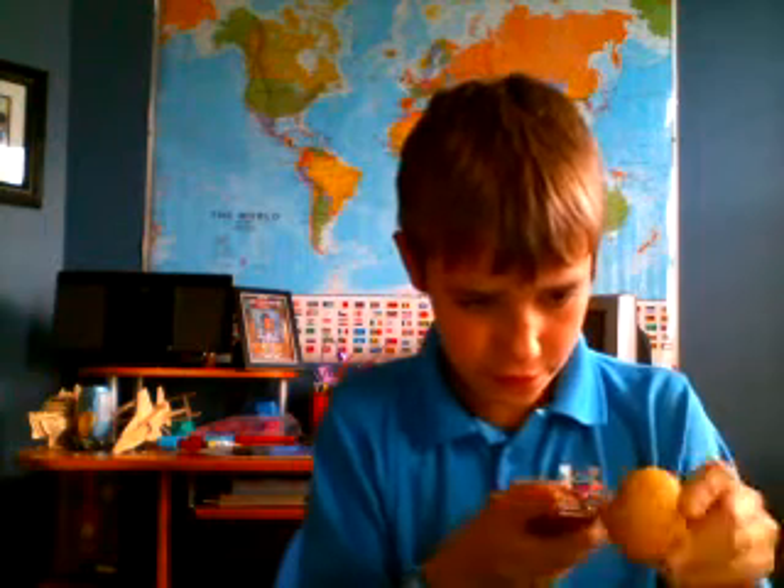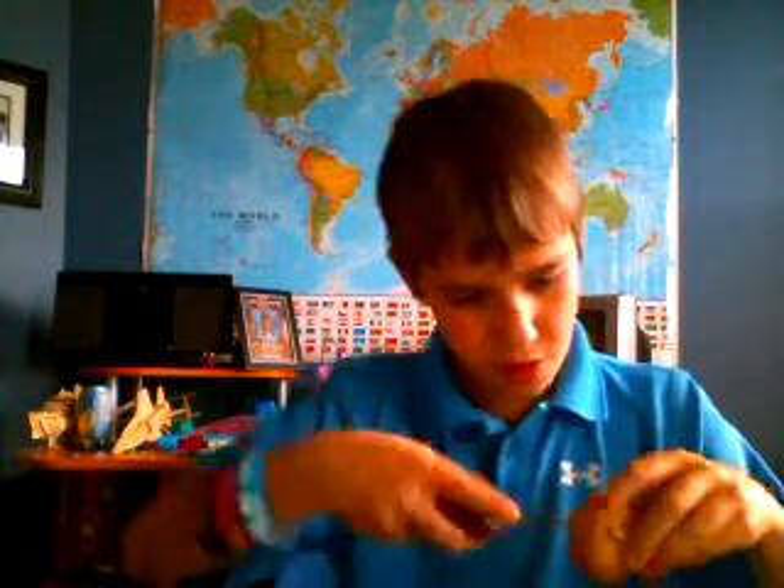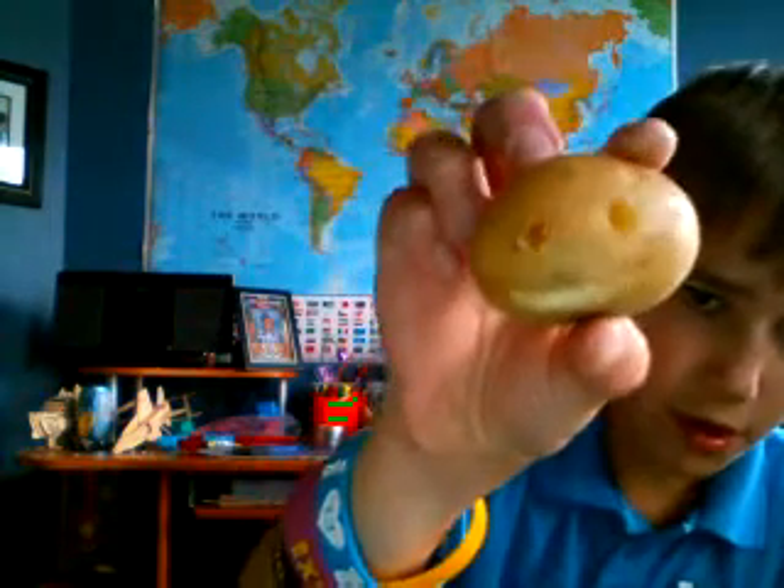Next one: grab a potato — a rotten potato, that's what I grabbed. It doesn't matter what size or anything. Carve a smile face, flaming face, or whatever you want to do. Here's mine. Then you can fill it up — he's going to watch the rest of the show.